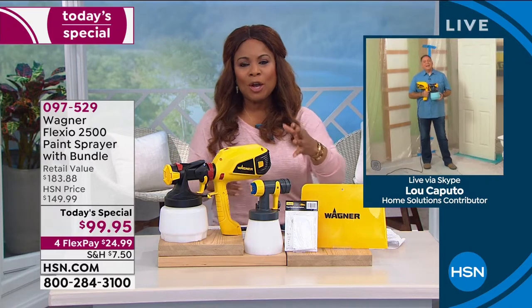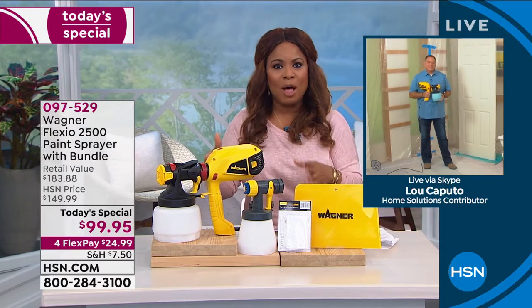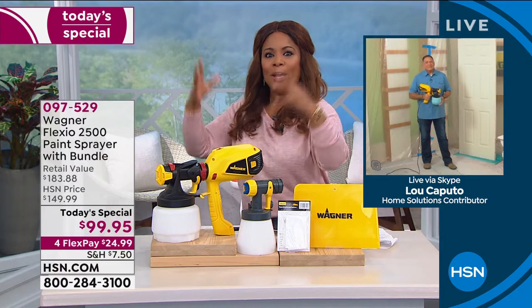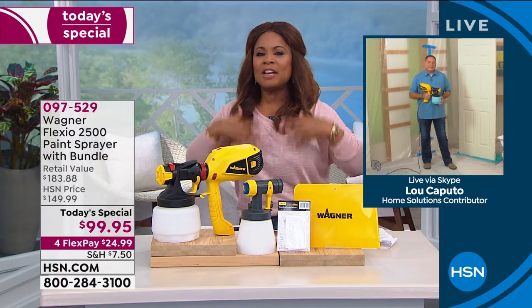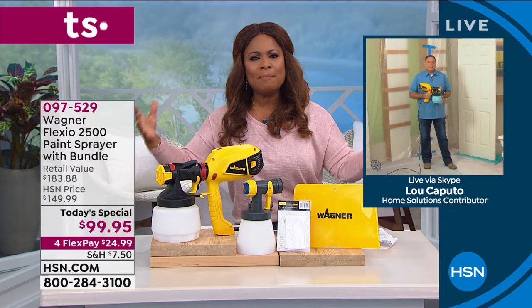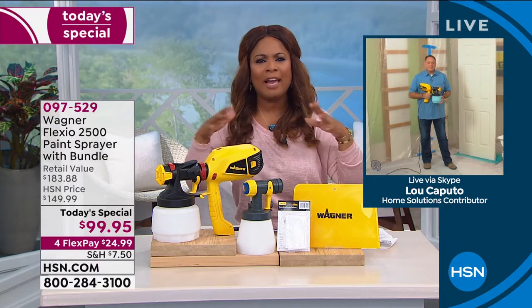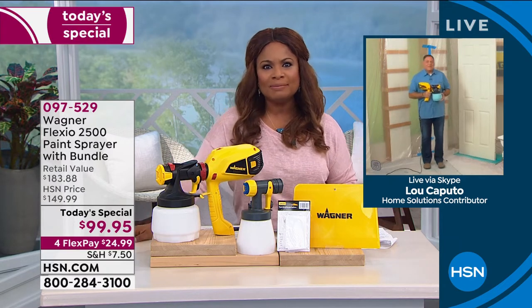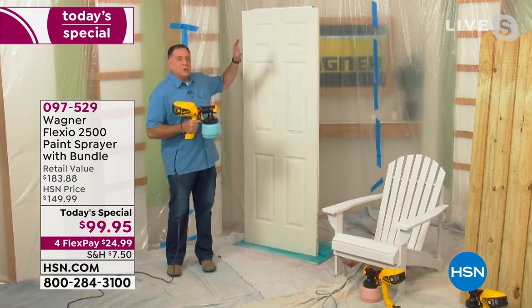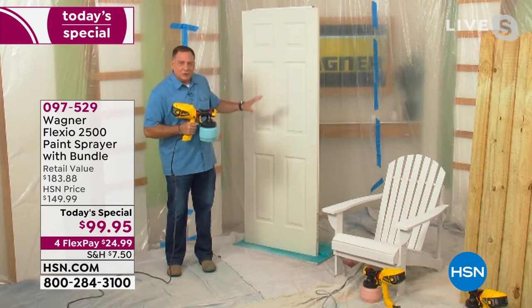I want to introduce our expert for Wagner — the one and only Lou Caputo. Lou, we talked about how much we love this model. Not only are you going to be able to paint faster, but it's really about the finish — the consistent, beautiful, smooth finish that this delivers to any piece of furniture, any wall, any deck. You can get professional results at home with this beautiful, smooth finish.